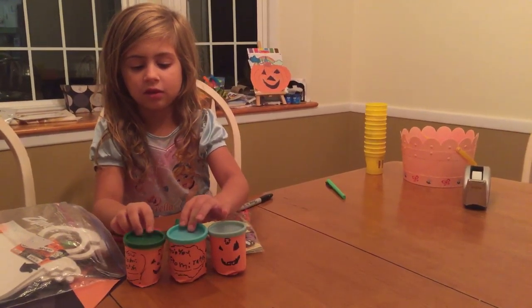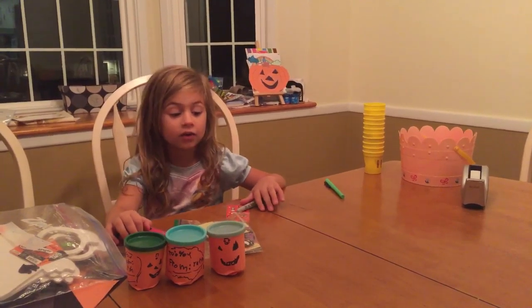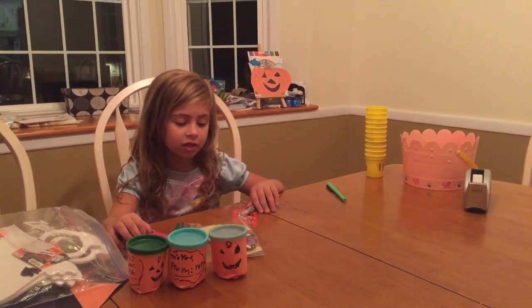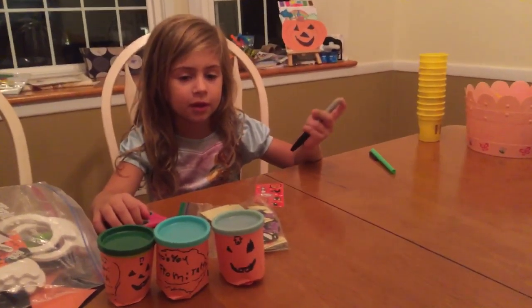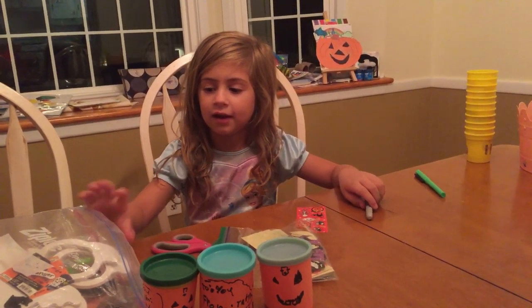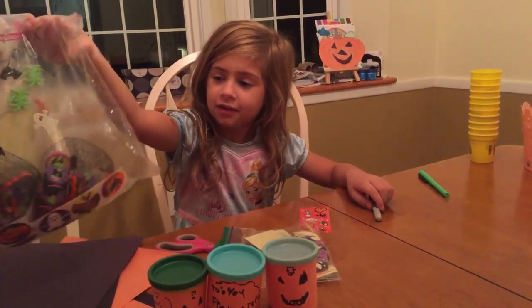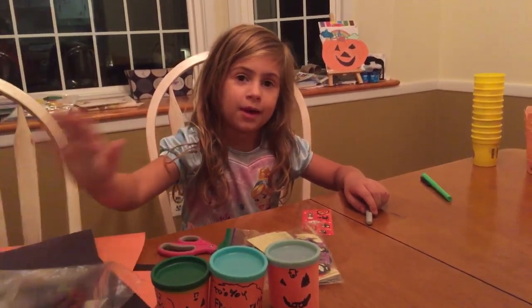So you can make these any time you want at home. Today's video is short because it's nighttime and we just want to get in time to make a lot of these. Bye! And make sure to buy these things if you want to make it. Bye!